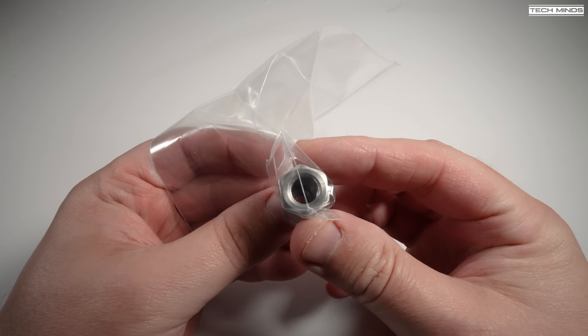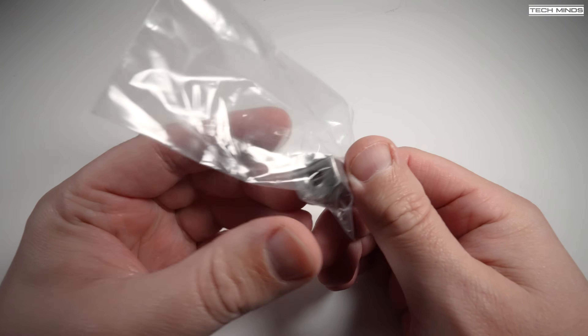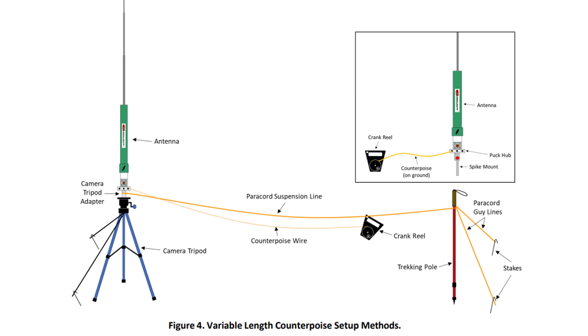A really useful part included is a tripod mount adapter. What this does is allow you to utilize a standard camera tripod as a mounting point for the Char PRV, which is great if you want to get the antenna raised quite far off the ground.